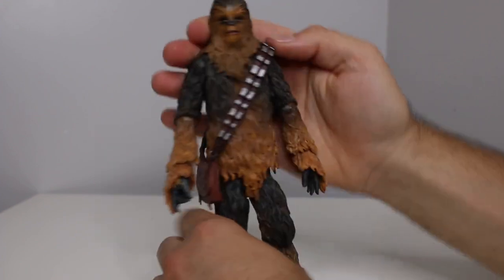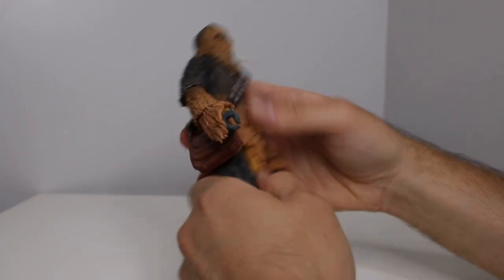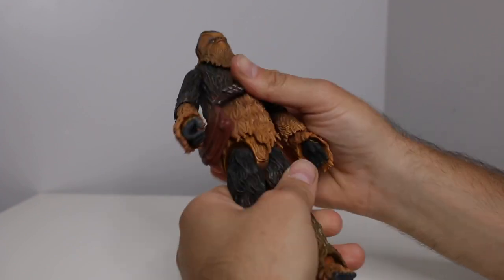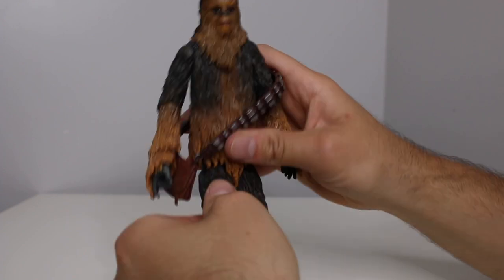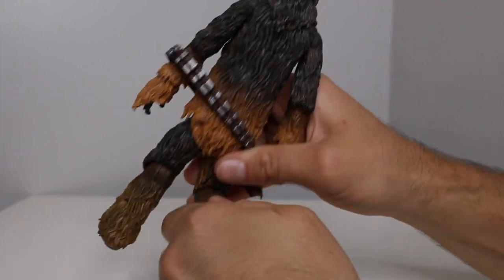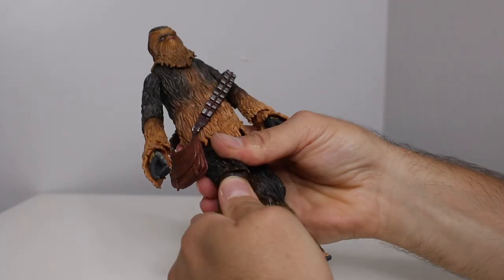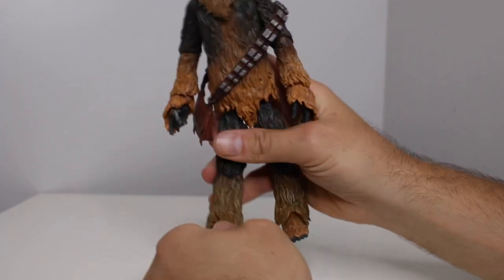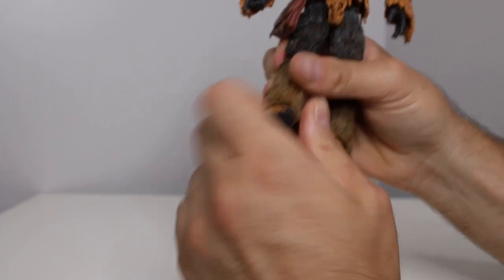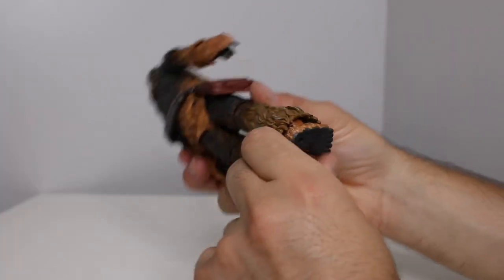They do turn — very detailed, so it looks like the sculpt is being favored here more than articulation. The articulation down here is interesting. It looks like there's articulation on the bottom, and there is some movement down there — it goes up. Usually you're supposed to heat up these like Neca toys, McFarlane, and Diamond Select — I always heat them up. There you go, you get 90 degrees. Not bad. The feet, you just get up and down movement, and it looks like there is some pivot down there too.